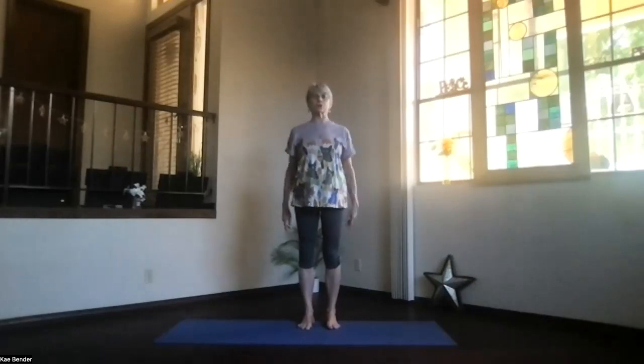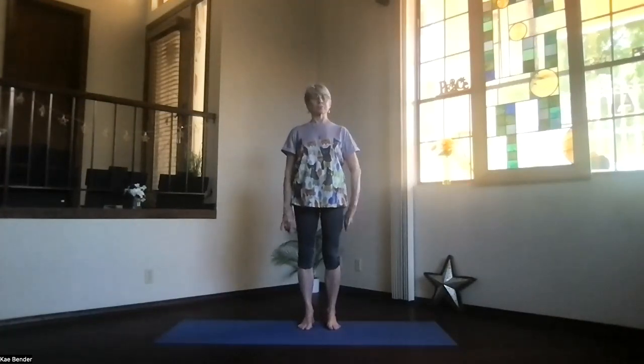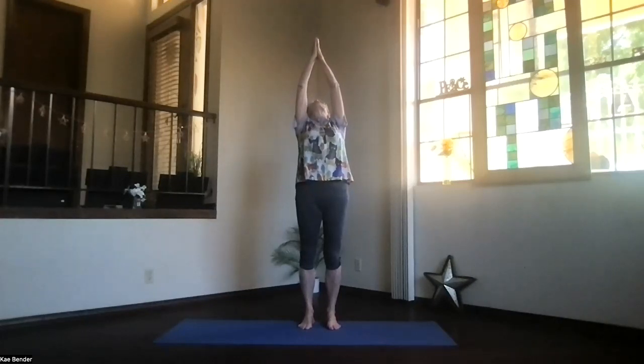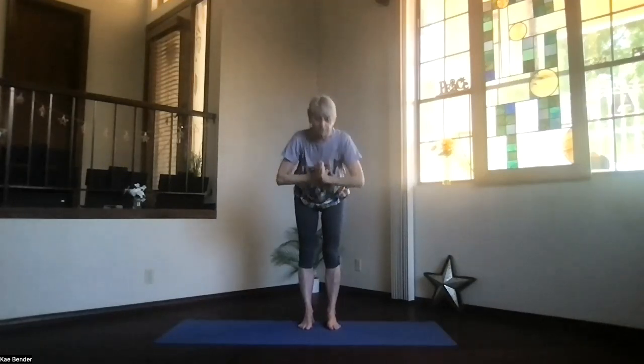Exhale intention — circle those shoulders just a couple times down and release. Ground toward the ceiling, hands toward your heart. Inhale, follow your hands up toward the ceiling. Pull your chest up and your hands back, stretch into the back bend.